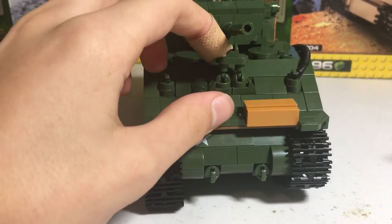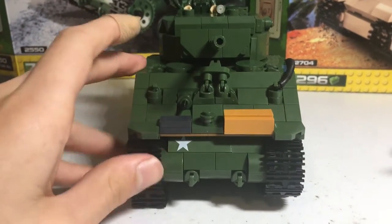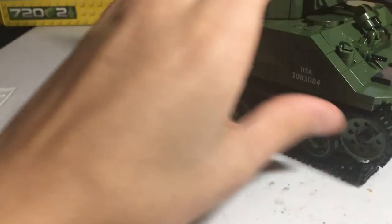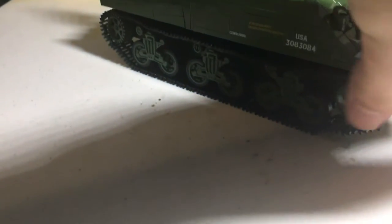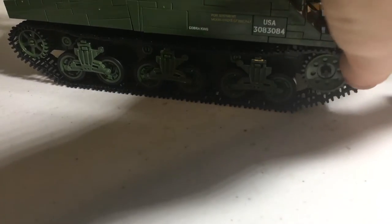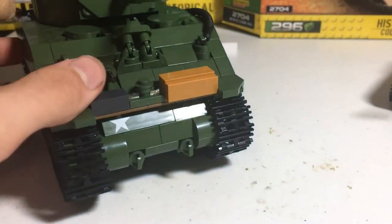I'm not sure what this is, but probably something special. Overall, the build was really annoying yet fun at the same time. The tracks in general were annoying — you can see there's a bit extra, and when I'm holding it they just become loose and can fall off.